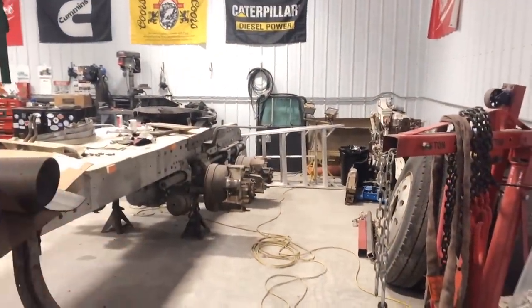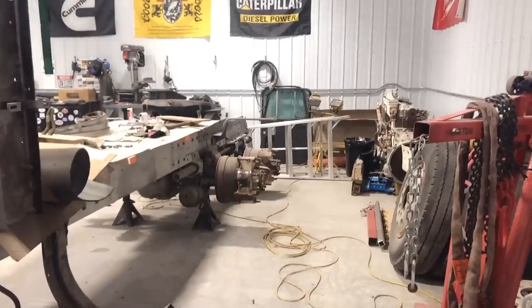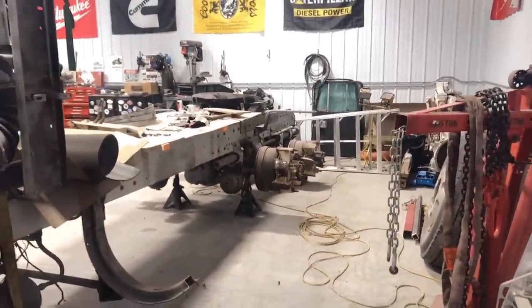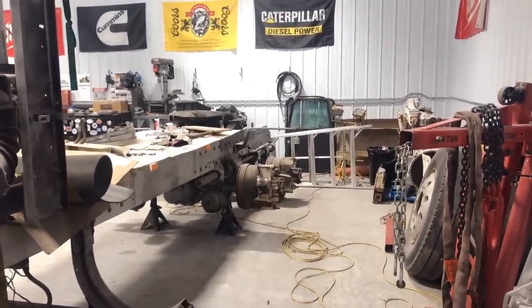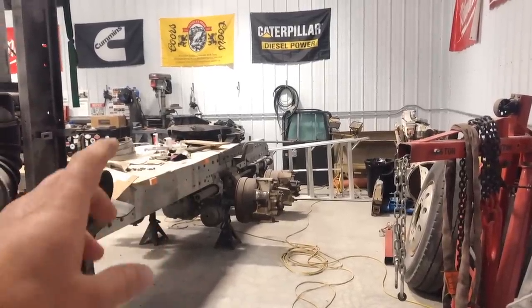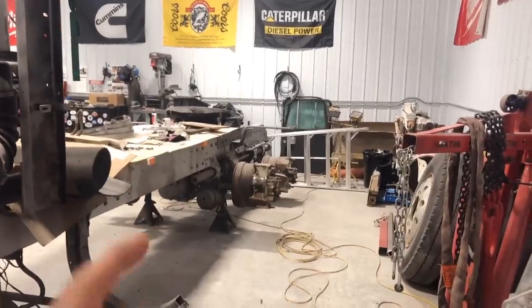Unfortunately, something came up and Dawn wasn't able to come out today and weld in the cracks in the frame. I know a lot of you are disappointed, but I told her that's fine — it can wait for another day. There's no big hurry on this truck since I've got two other active projects going on. She committed that when she does come out to weld in and fish plate those cracks, she's going to bring the gantry crane she's built for me. We'll set that up as well, so look for that in a future episode.